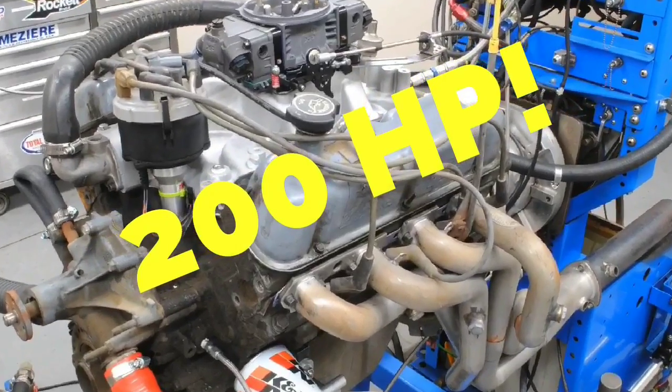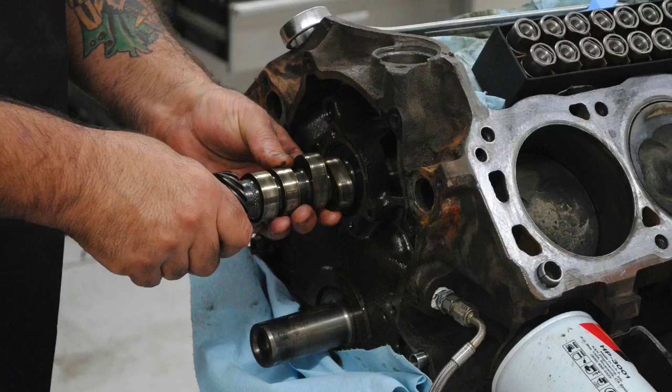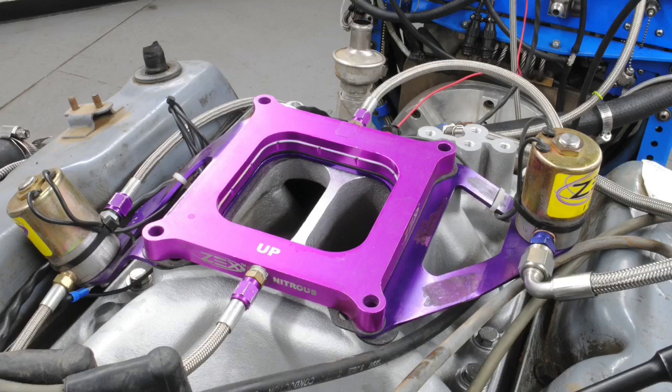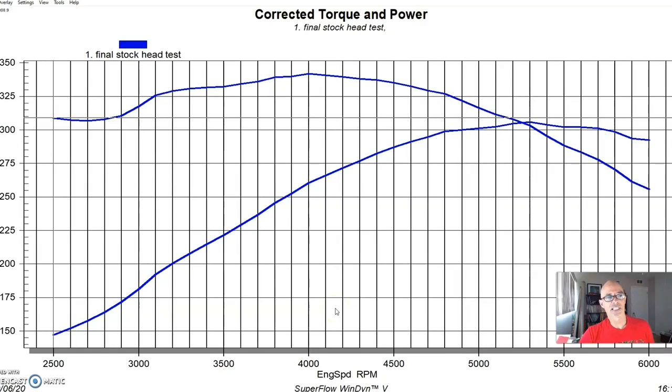Maybe 200 horsepower small block Ford combos aren't that exciting - how about if we step things up to 300 horsepower? In this video we're going to take a look at a number of different small block Ford combinations, all of them exceeding 300 horsepower. It's time to add cylinder heads, camshafts, intakes, and in some cases even nitrous. After running the video on 200 horsepower combinations, it's time to step up. You can see that's exactly what we have here - 300 horsepower is basically one horsepower per cubic inch from a 302 or a five-liter Ford combination.